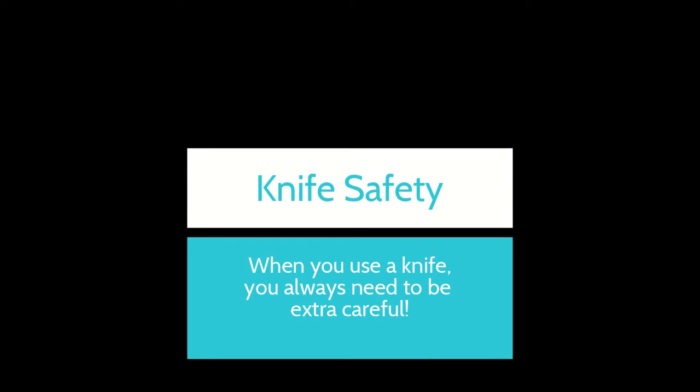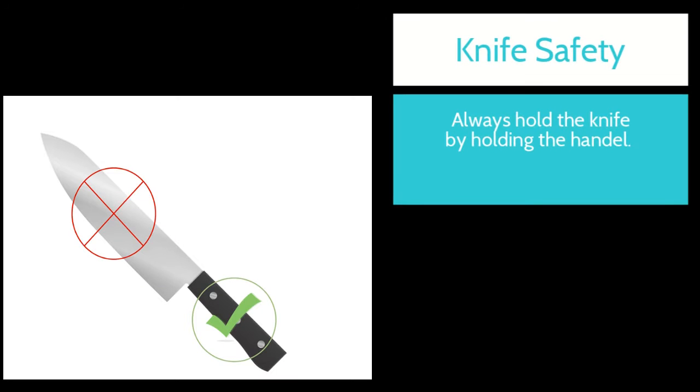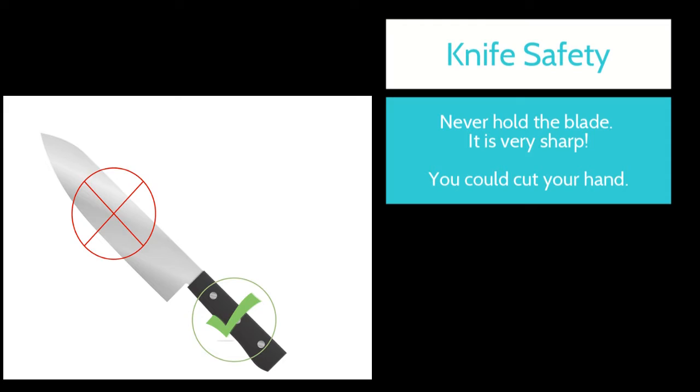When you use a knife, you always need to be extra careful. Always hold the knife by holding the handle — never hold the blade. It's very sharp and you could cut your hand.